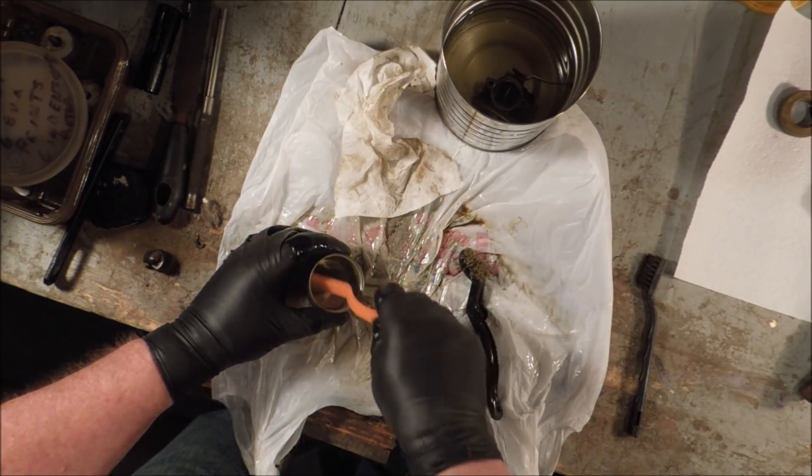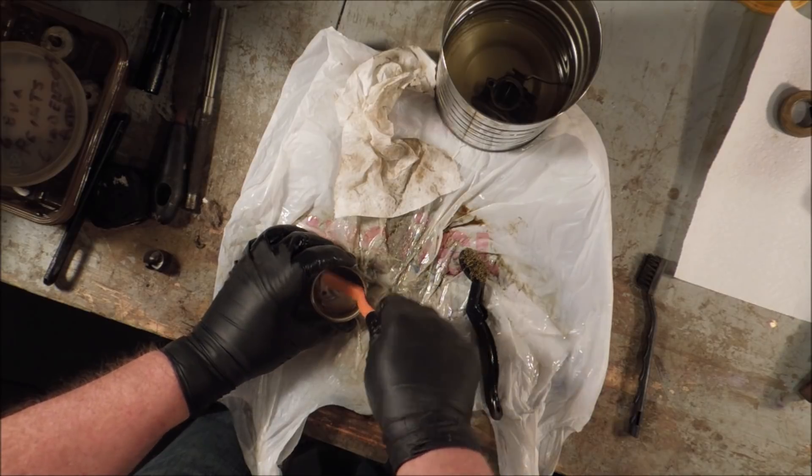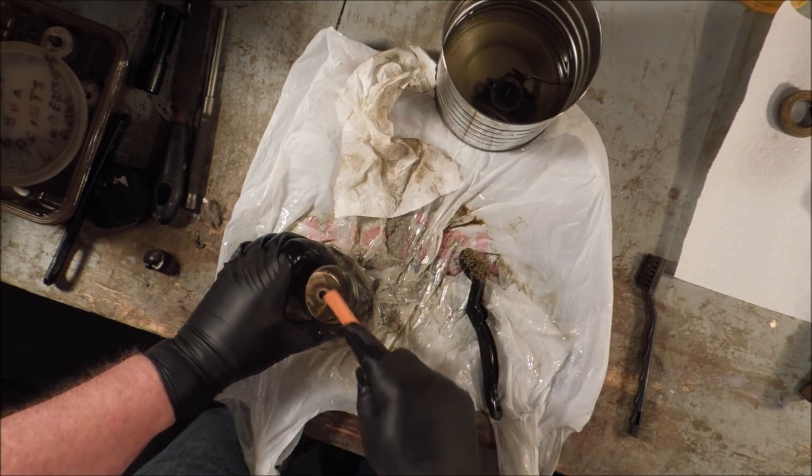Paint doesn't hurt anything — especially paint on the outside of the carburetor. Paint on the inside of the carburetor is a different story.